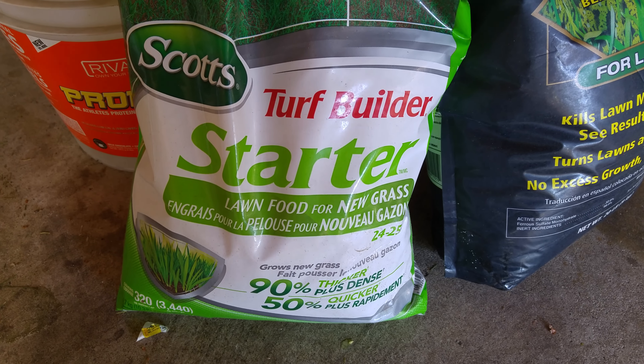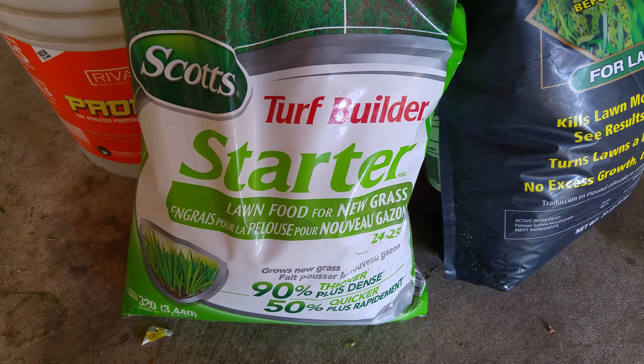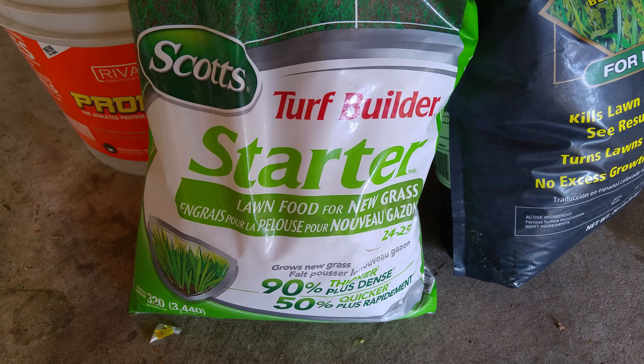The purpose of this video is I keep getting neighbors asking me what do I do to my lawn, how to make it green, how to make it thick. So I'm just going to tell you guys how it's done. This way it'll be low maintenance for everybody.